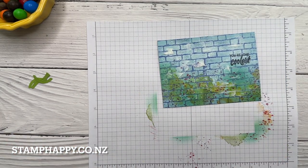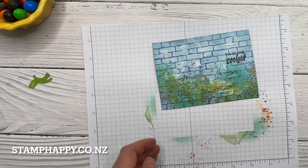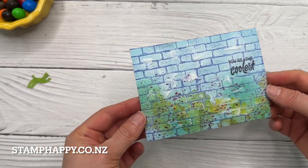As that dries it will go a little more clear, so you can let that sit and dry or you can take it to the heat tool and very gently let that dry on the number one setting.